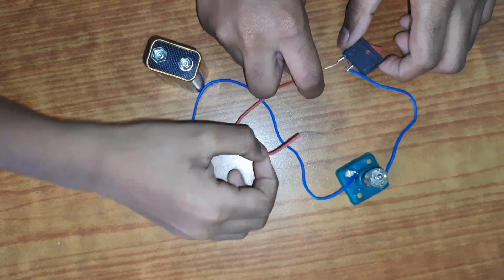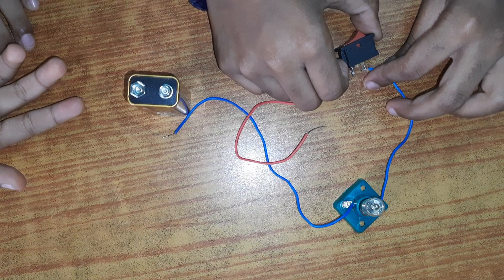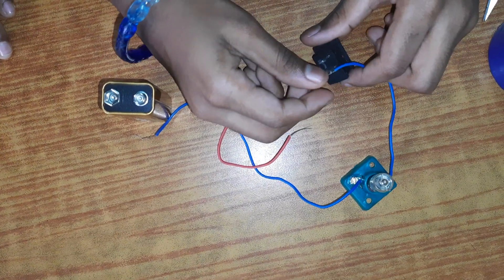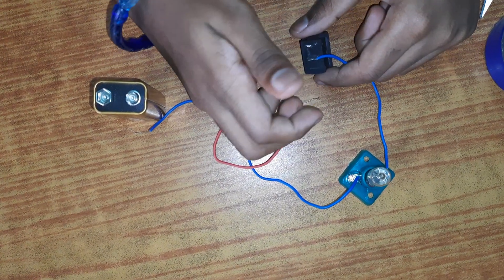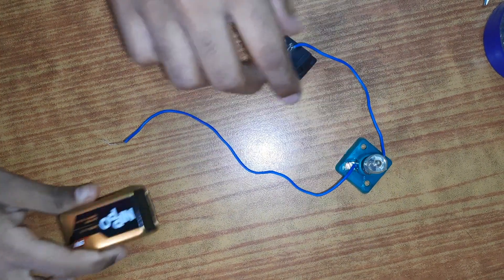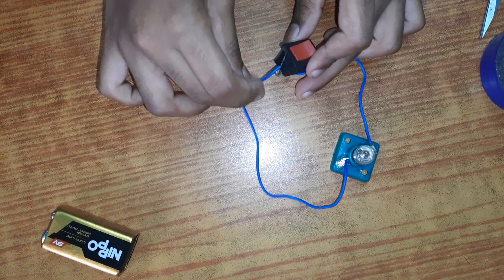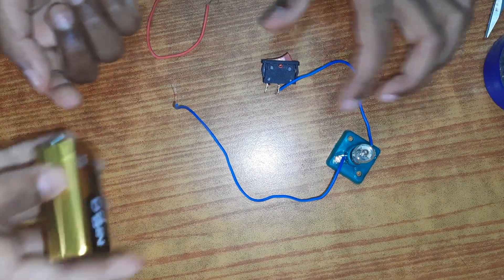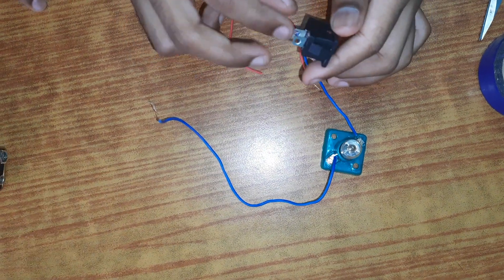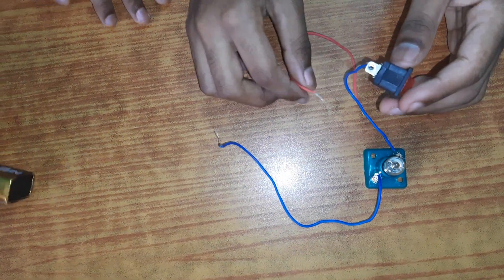Make sure it's nice and tight so electricity passes through cleanly. Now you may think we're done, but it's not done yet. We are using a battery — a six-volt bulb can always be lit with a nine-volt battery, though it also kind of depends on the brand.